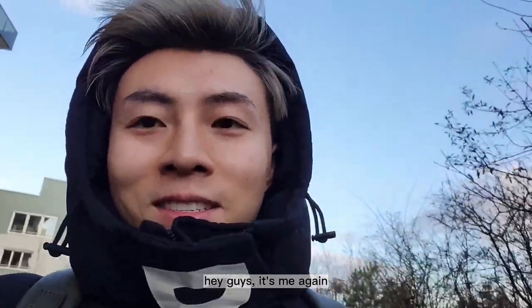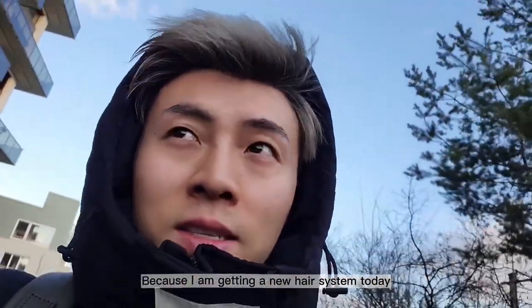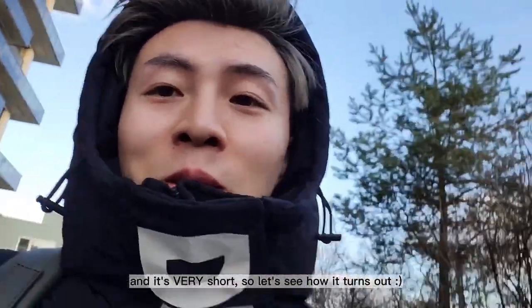Hey guys, it's me again. I'm on my way to my barber because I'm getting a new hair system today and it's gonna be very short, so let's see how it turns out.